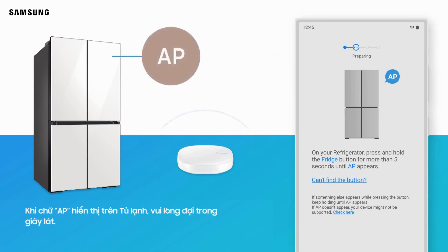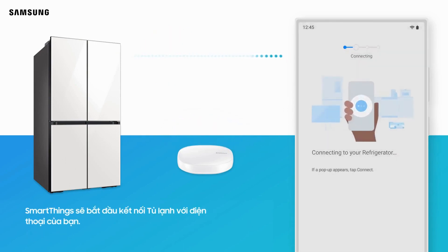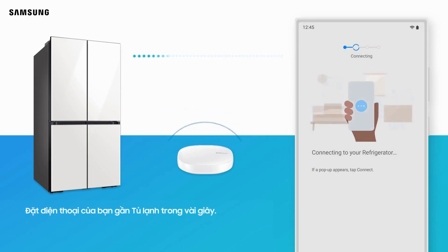When AP is displayed on the refrigerator, please wait for a moment. SmartThings will begin connecting the refrigerator to your phone. Place your phone close to the refrigerator for a few seconds.